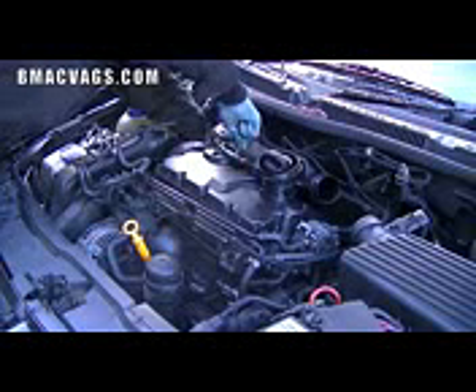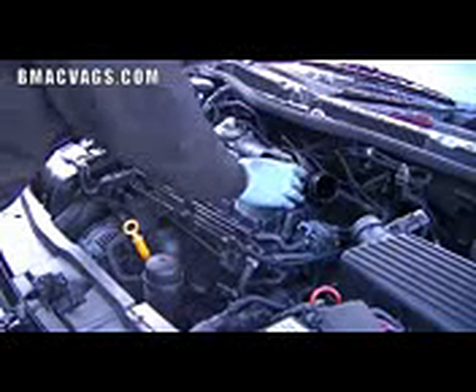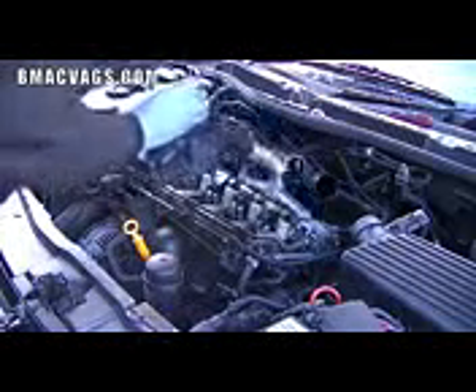It would probably be easier just to remove the manifold, but I couldn't be bothered. So I took a chance and removed all the bolts from the rocker cover — it's a simple lift up, all pretty easy stuff — and that exposes all the camshafts and the rest of it.